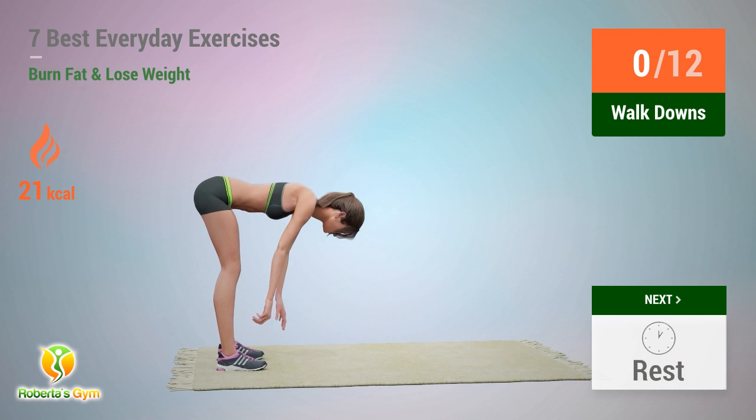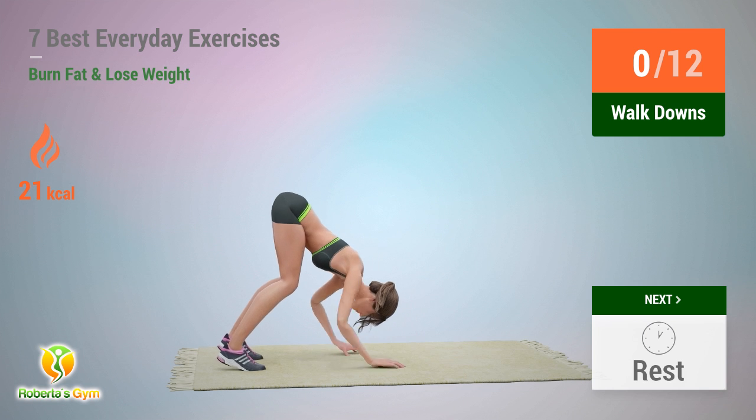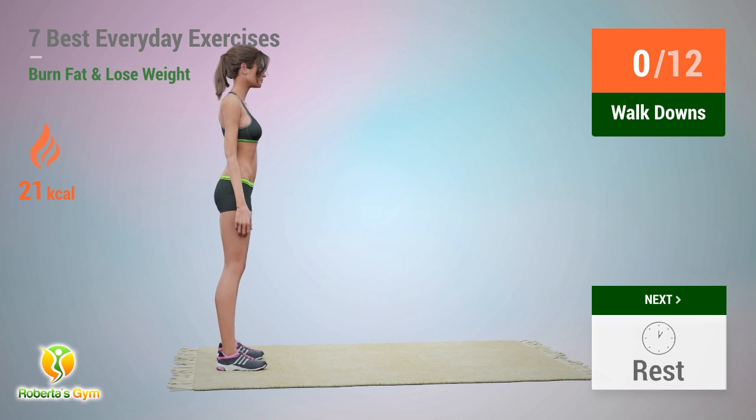Up next: walkdowns! In 5, 4, 3, 2, 1, go!